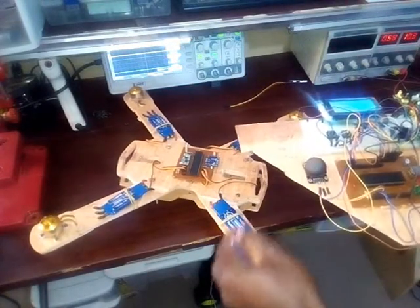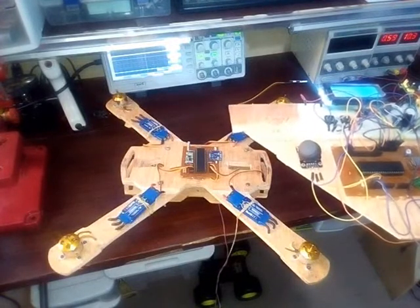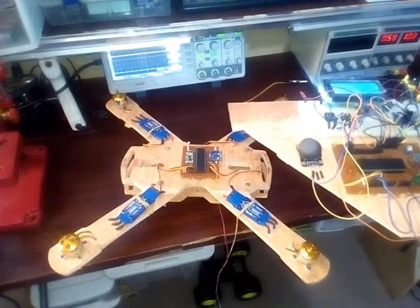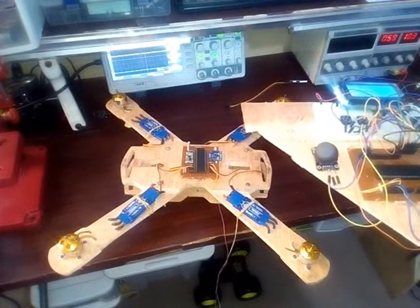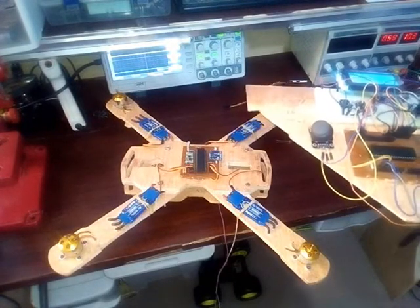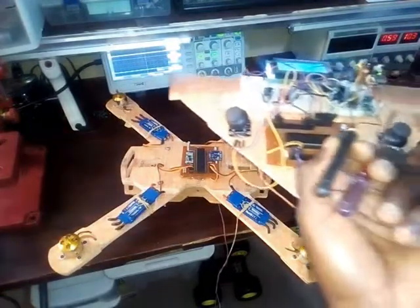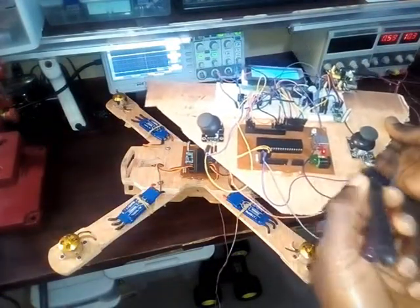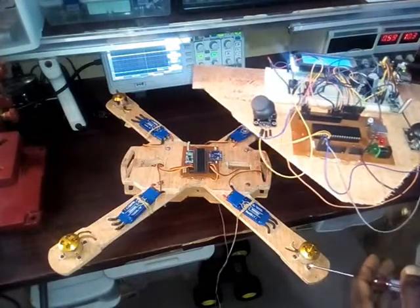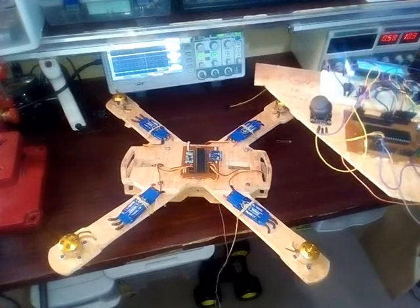The reason I use the HC12 wireless radio module is because the manual says it can go up to 1.8 kilometers, and that's really good. To increase the power I use this antenna, and I've seen improvement because I tested it outside and the device actually performed better.